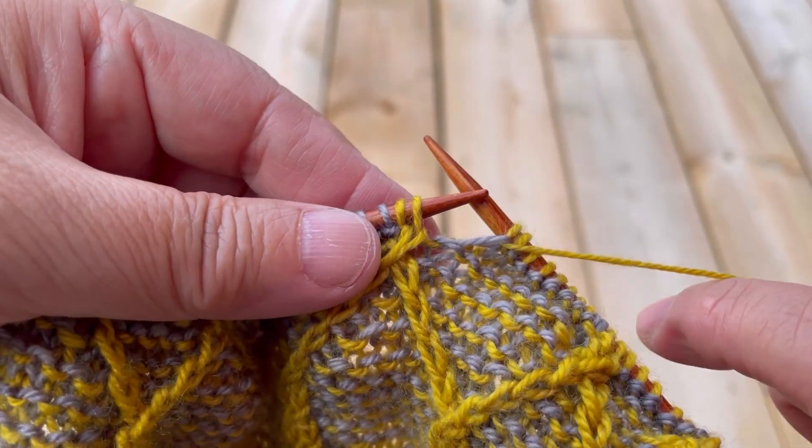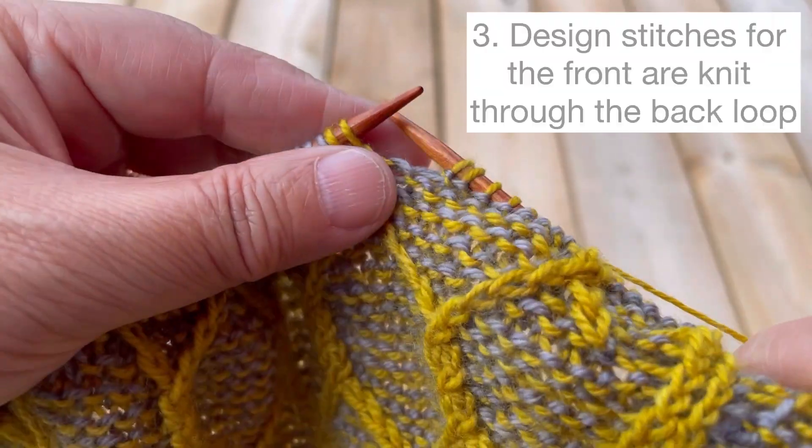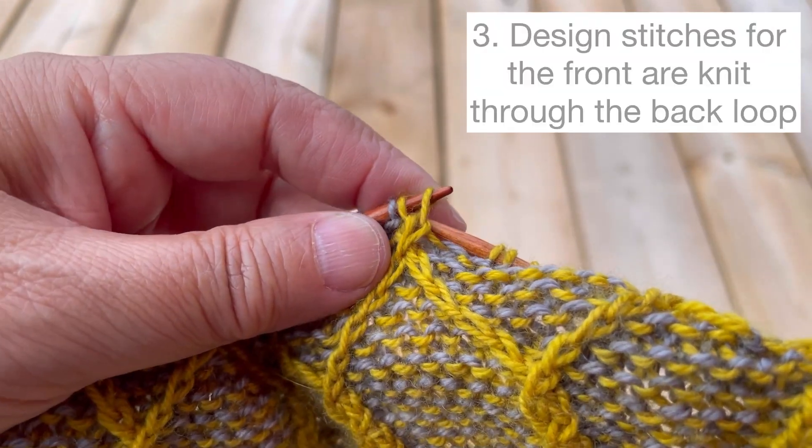The next stitches are in the same color as the working yarn — those are design stitches for the front, and we're going to knit them through the back loop.